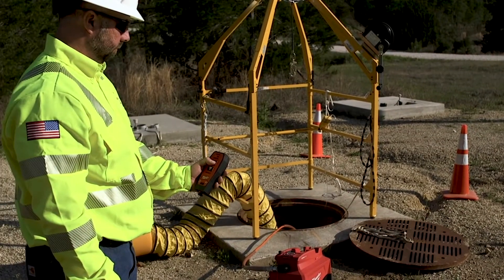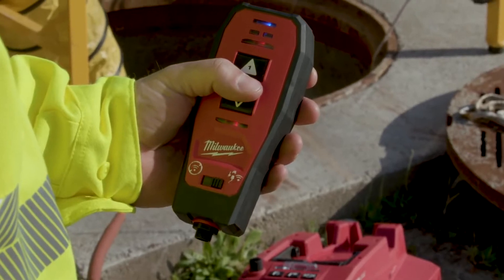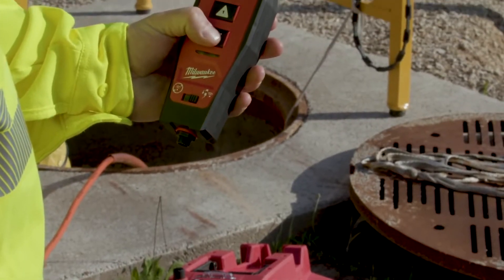The indicator light is a very unique tool to have. Once you know it's cut, it'll turn green. If not, it'll stay red and lets you know you did not make your final cut.